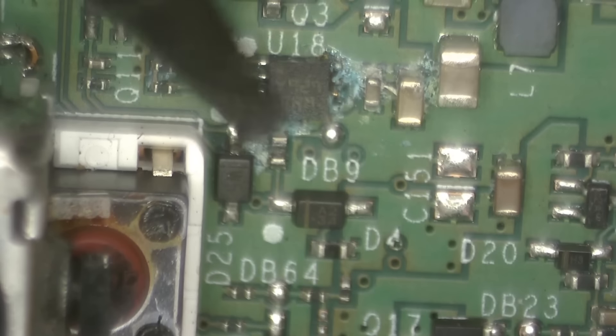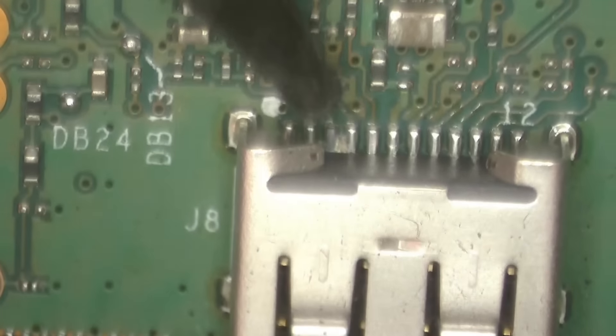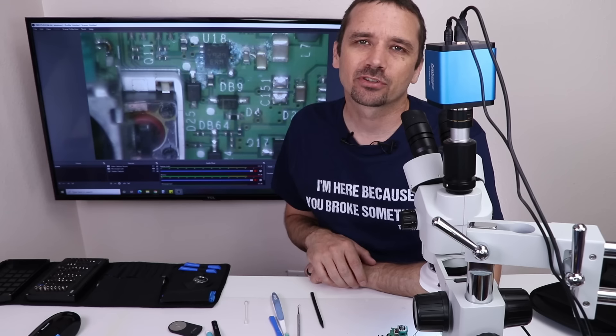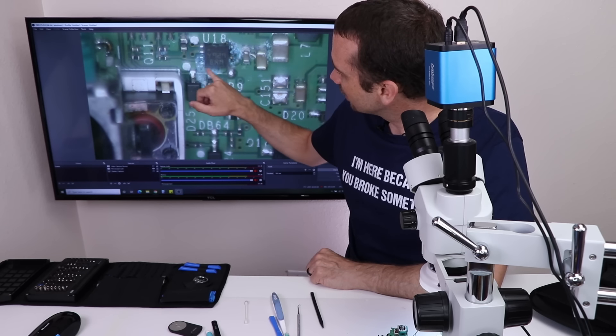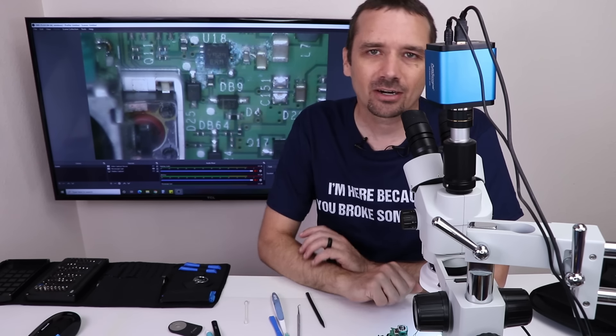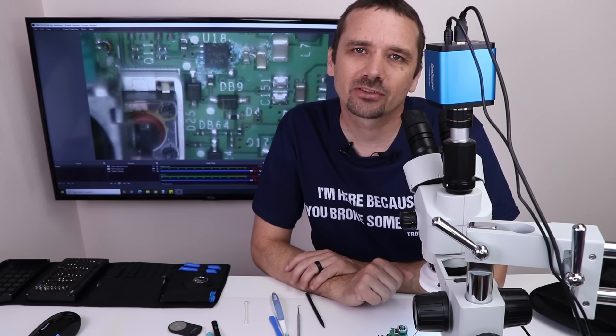I'm going to turn this board over and check the other side. Right away I see some pretty serious liquid damage here. These thumbsticks could use a good cleaning. A little more liquid damage here, and a tiny bit up here. There's even one pin on this connector that looks like it's got some damage. For this sort of liquid damage, I'm going to take my dental pick to clean up the joints, then use a toothbrush with 99% isopropyl alcohol to clean it all up on both sides.